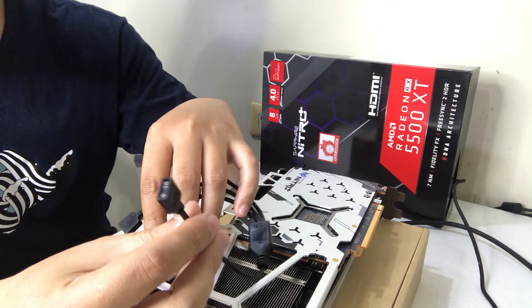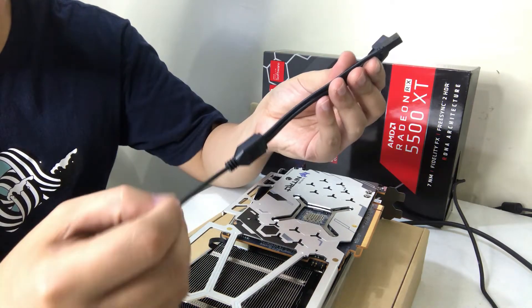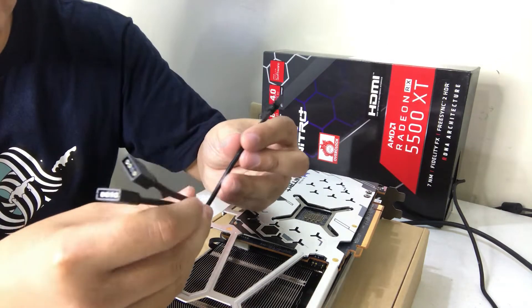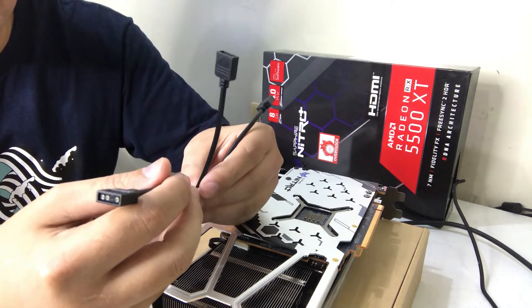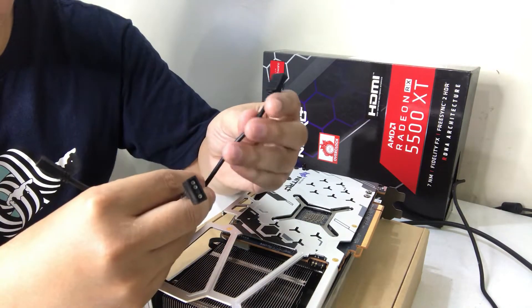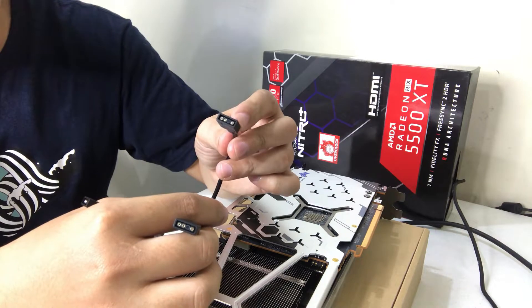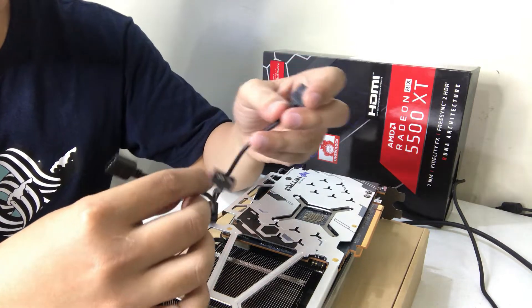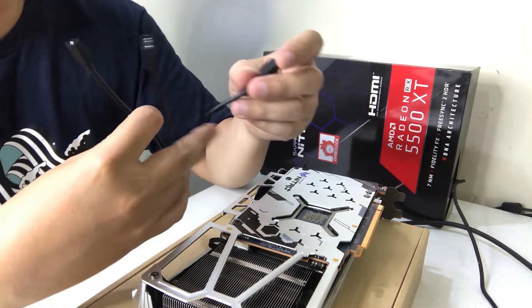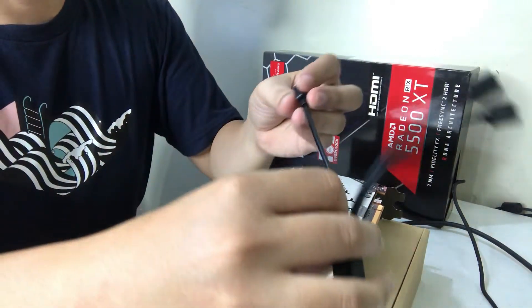This is how my ARGB splitter looks like. As you can see, it has three pins on it. I'll be putting one end on my motherboard, the other channels will be used on my graphics card and my case fans. And I think I can use the remaining one on my AIO if I buy one in the future.